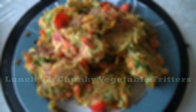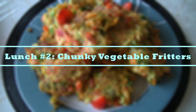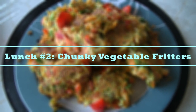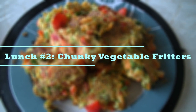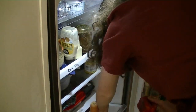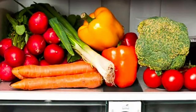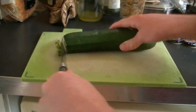The next lunch idea is these chunky vegetable fritters — I call them that because there are vegetable chunks in the fritters. You can honestly use any vegetable left over in your fridge. The first vegetable I'm using is a zucchini; chop the ends off and then we're going to grate it with a regular cheese grater into shreds.